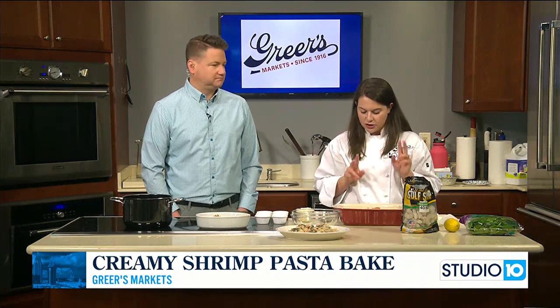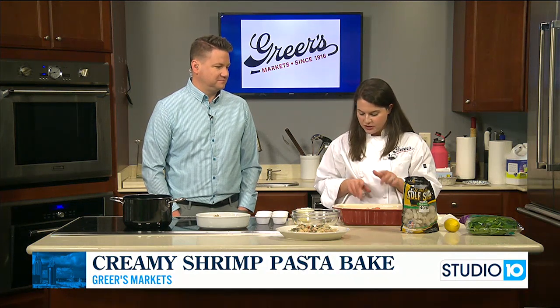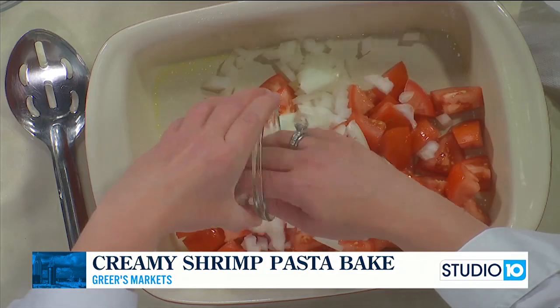You can use either two pints of grape tomatoes, but the regular tomatoes were so pretty, so I just grabbed four of those and chopped them up. And then I have half an onion, just chopped up.